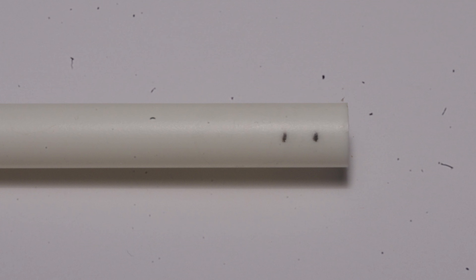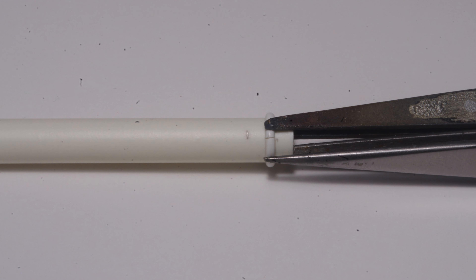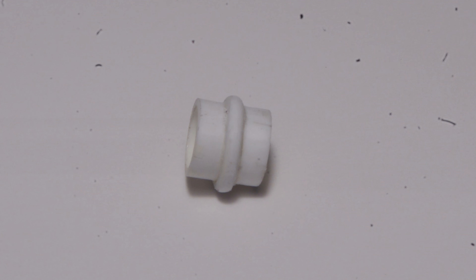Using the kit part as an overall size guide, 9/32 styrene tube was marked at 300 thou for overall length and at 150 thou to locate the half round ring. Two sets of self-closing tweezers are an ideal way to hold the ring in place while solvent cement is applied. Once the solvent cement for the ring is fully cured, cut the piece off at the 300 thou mark and clean up as needed.